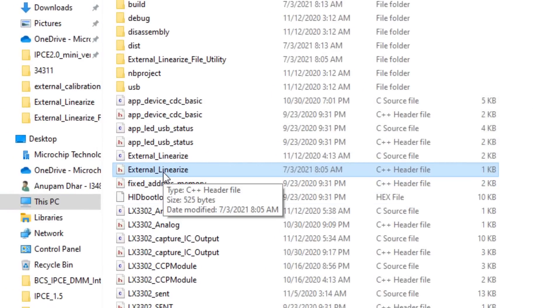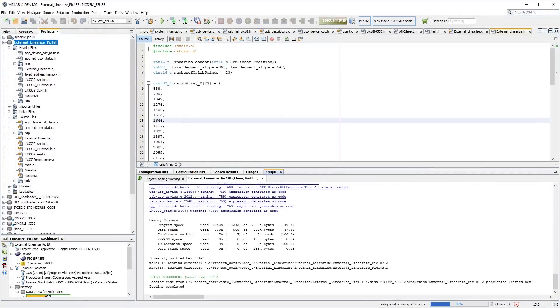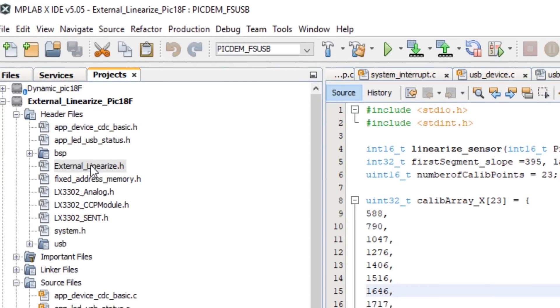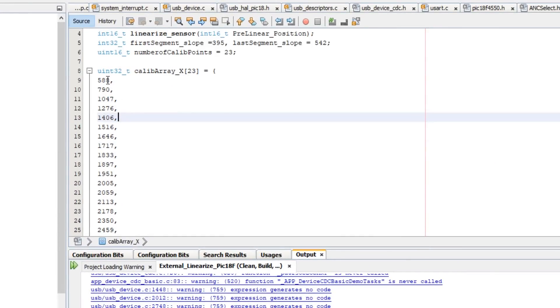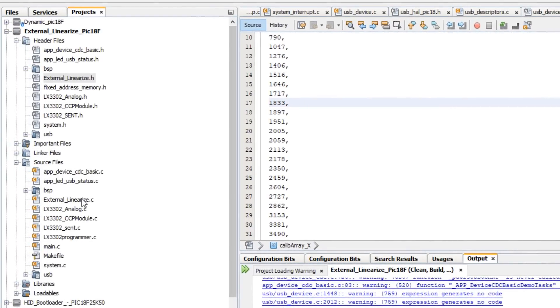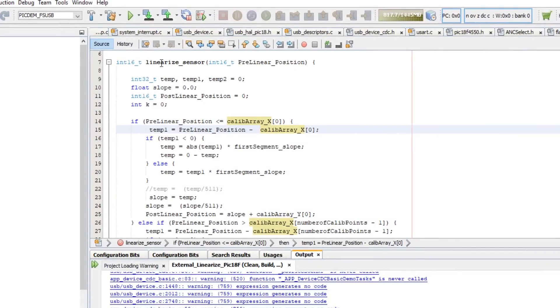As you can see, this file has been put into the project for the PIC18 LXM9518 programmer. Let me open my MPLAB project — this is my external linearized PIC18F project. In the external linearized .h file, you can observe it contains the 23 calibration points generated from the utility software. In the external linearized .c file, the linearized sensor transfer function is used to generate the linearized output from the calibration array.